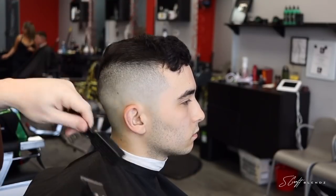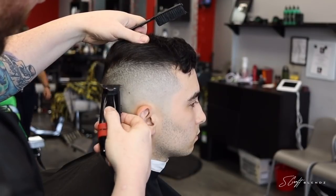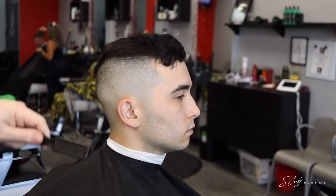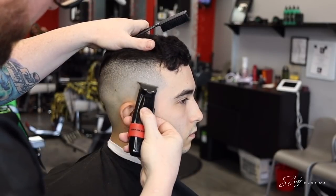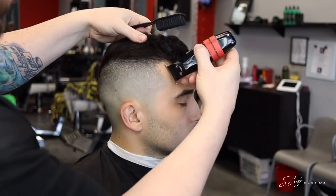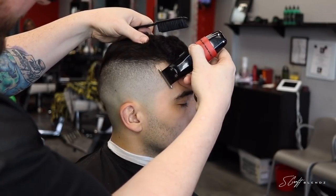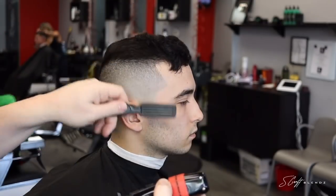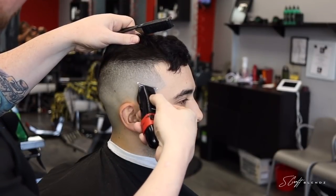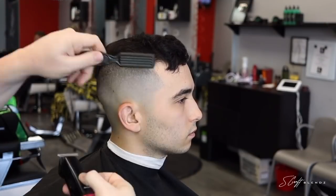Now I'm using the BaByliss Flash FX and just knocking that line out. Here's a little trick: if that shaver gets too close and you feel like you have a line, flip your trimmers over and just lay the blade flat against the head and just scratch at it. When you scratch at it or flick at it like that, you start to knock that line out. When you lay the blade flat against the head the regular way, the top blade is closer to the skin. When you flip it over, the moving blade is closer to the skin — it's not going to cut them, it'll just get really close and knock that line out.